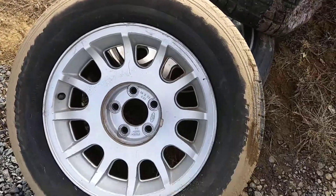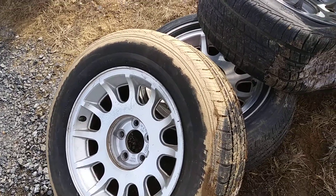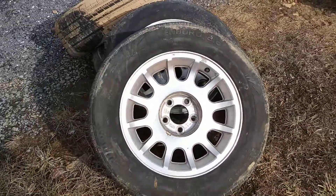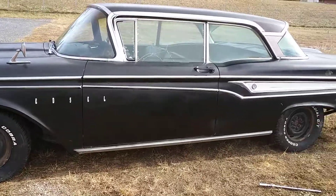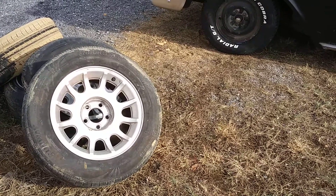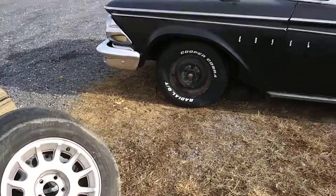So these are off probably a '98 or '97 Crown Vic. They're nice wheels — not bad, not pitted or anything. The tires aren't worth much but the wheels are pretty good. I'm gonna get rid of them though; they were on this car before and just didn't go with it. The car sits about the exact same height as when those wheels were on it, which is nice.